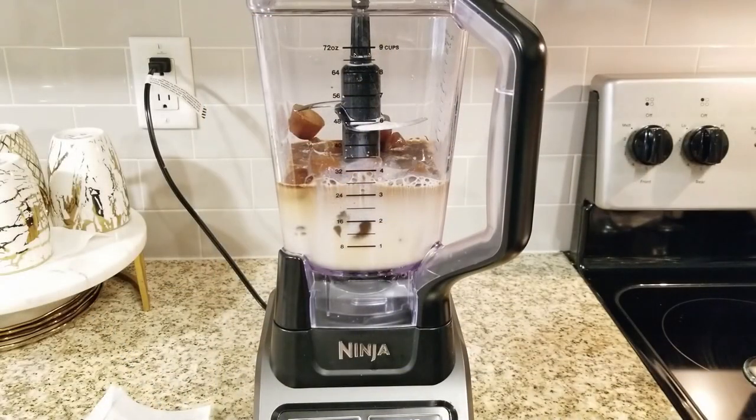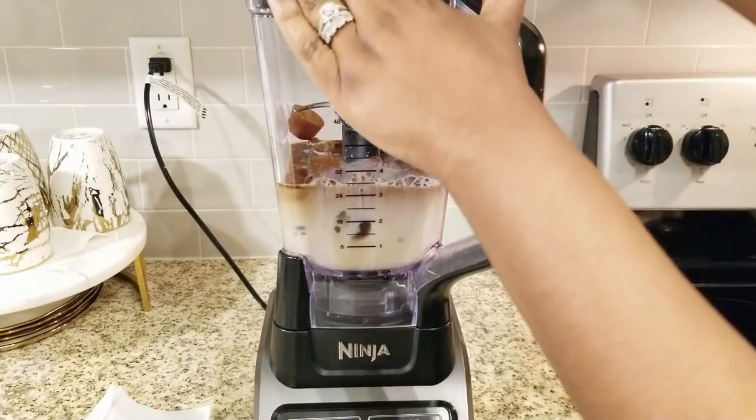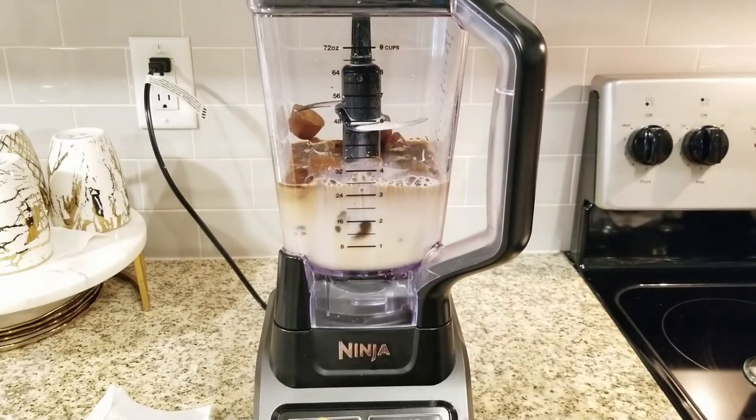Now I'm going to go ahead, put the top on, and just go ahead and pulse it for about 15 to 20 seconds.